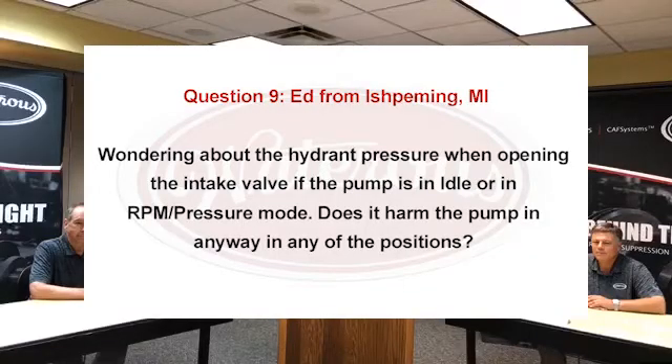Number nine, we have Ed from Ishpeming, Michigan — we better let Jay handle this one. He's from Michigan, wondering about the hydrant pressure when opening the intake valve: if the pump is at idle or in RPM pressure mode, does it harm the pump in any way in any of the positions?